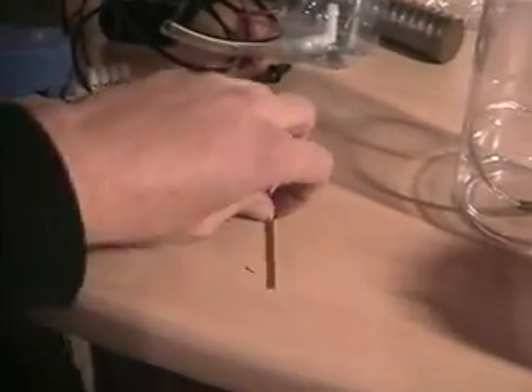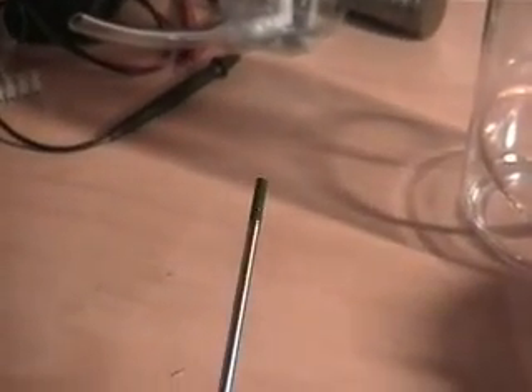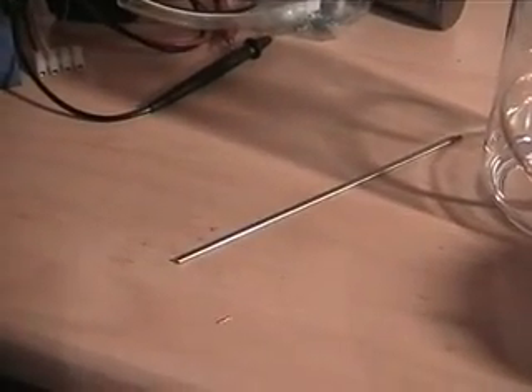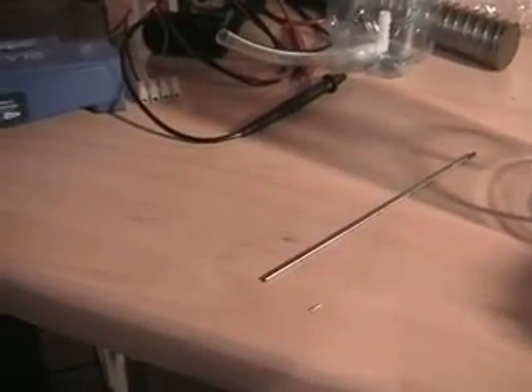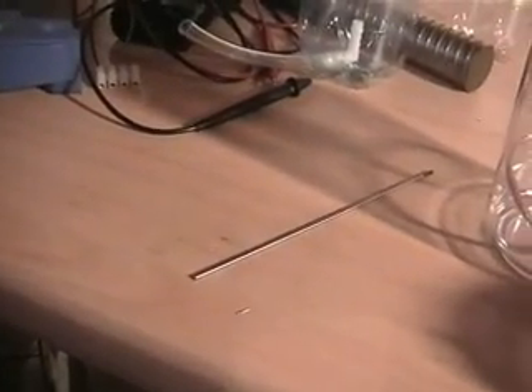What you see here is a tungsten rod with a green tip — that means it's pure tungsten with no additives. I'm going to use this in a plasma electrolysis cell which I haven't built yet, but maybe you will see something about that on YouTube too.